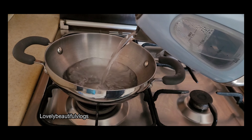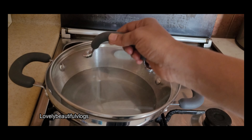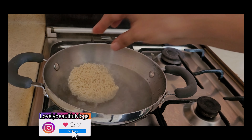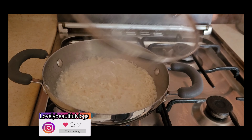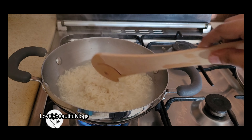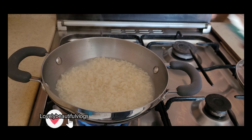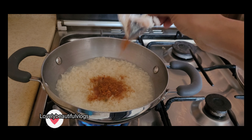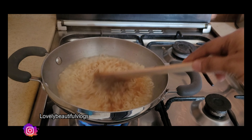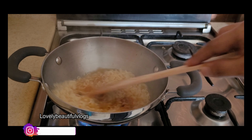If you look at the noodles, please break them first. If you look at the vegetables, it is plain noodles. If you look at the top of the egg, you will need to put it on top.